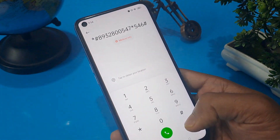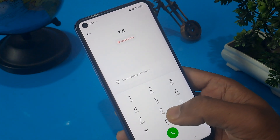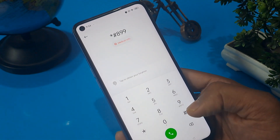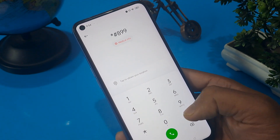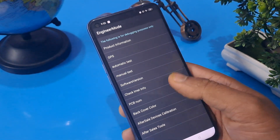After completing this process, please erase all the numbers and apply the most important step — this is the master unlocking code. Enter: star hash 8 double-9 hash. Now you are in engineer mode and there are many options coming up.